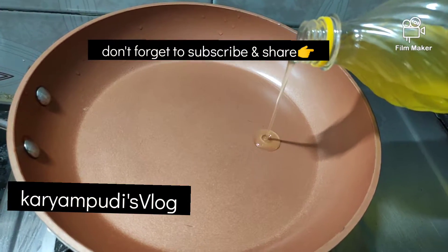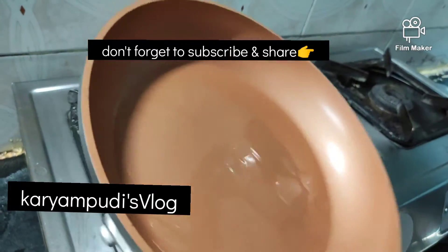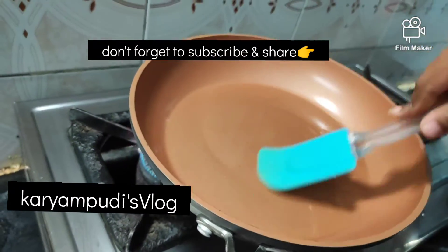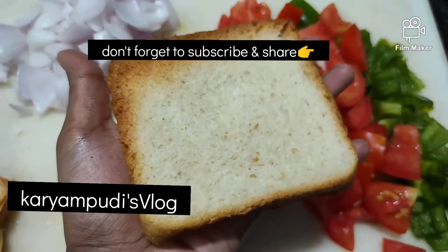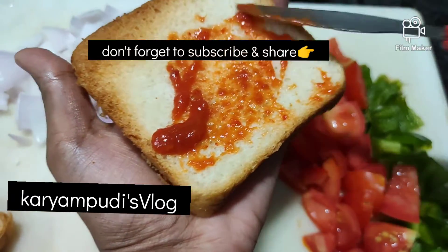Next, take a bread and add half a spoon of sauce and spread it. This is bread with half a spoon of sauce.